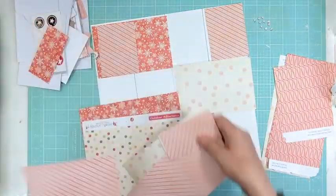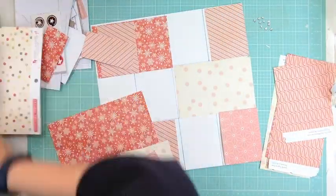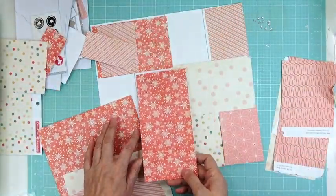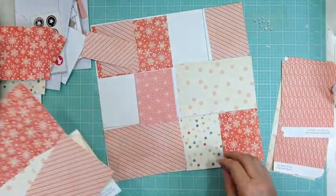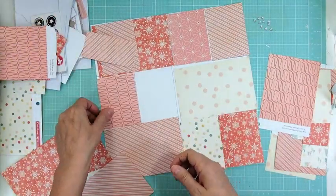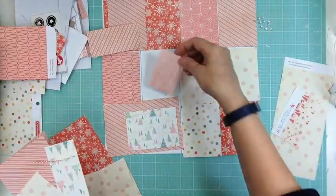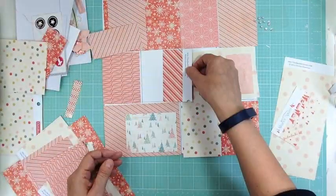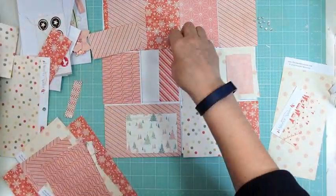My December hip kit should be here by Friday, so I'd like to get a few more layouts done with my November kit — I already have all the stuff pulled out. Day 30 is done, so all I have left is day 31. Day 29 took me 20 minutes to make, so it's going really quickly.